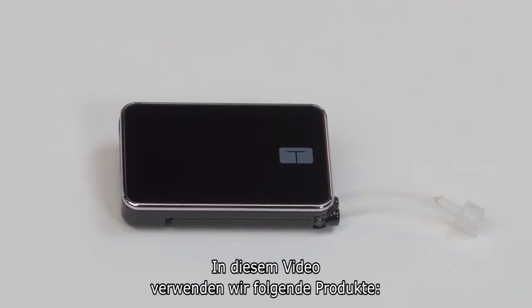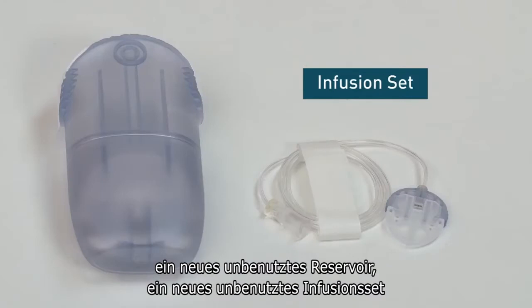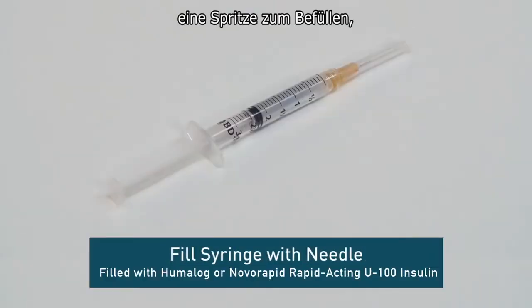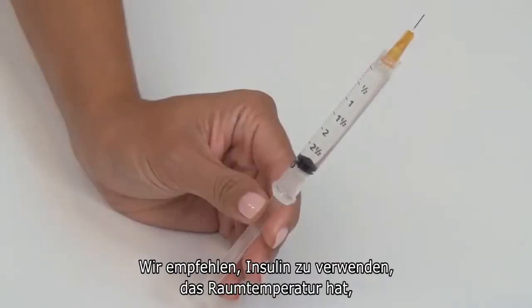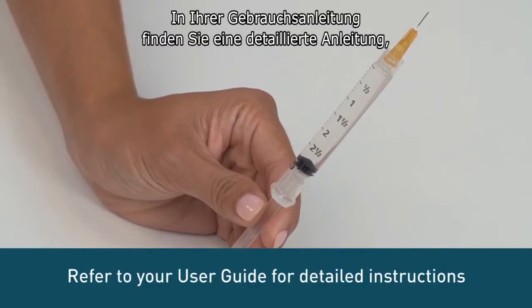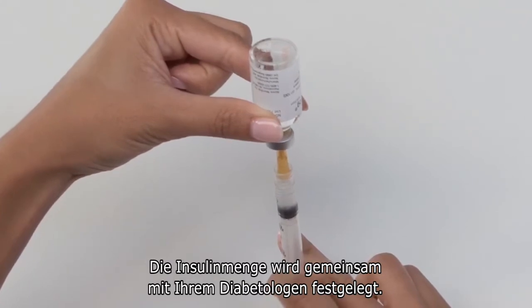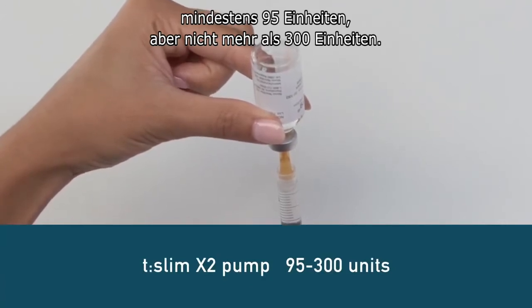In this video we'll be using the following items: a new unused cartridge, a new unused infusion set, a cartridge removal tool or coin, and a fill syringe with needle filled with either Humalog or Novorapid U100 insulin. We recommend using room temperature insulin to minimize the risk of air bubbles. How much insulin you put in will be determined in conjunction with your healthcare team, but a good rule is to fill at least 95 units but no more than 300 units.